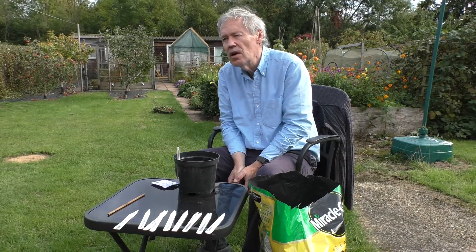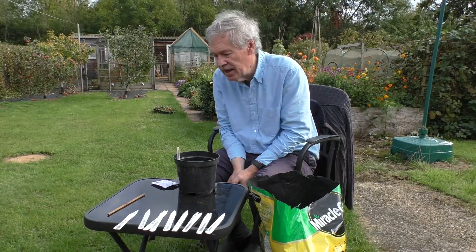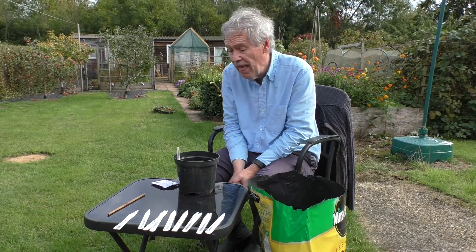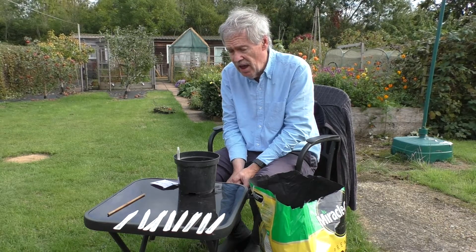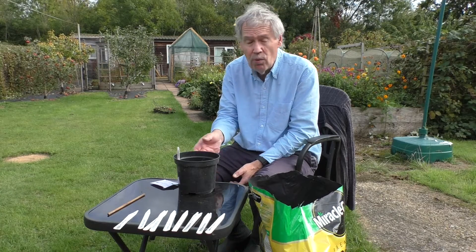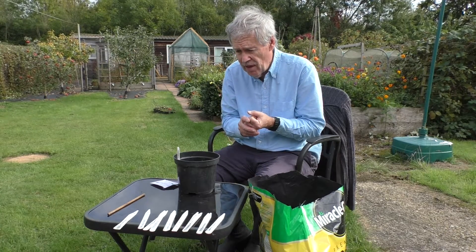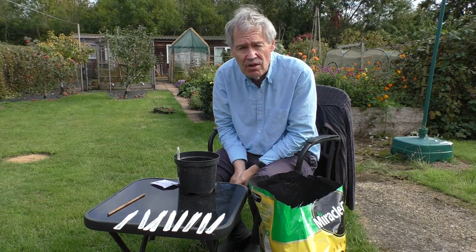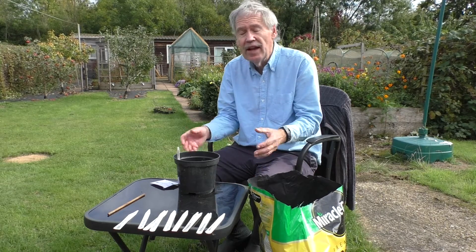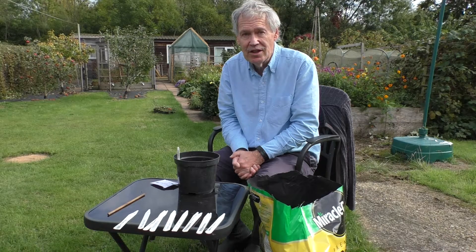I'm going to grow 32 plants next year. The reason for that is that the particular collection I get from Eagle Sweet Peas — their Chelsea collection — has eight different varieties in it. I've got enough space to plant four of each. Although I've got very good germination rates with this method, I will do double the quantity, so that's 16 pots with four seeds in each. That should give some spare ones, and they're always good things to give away at the beginning of the season.